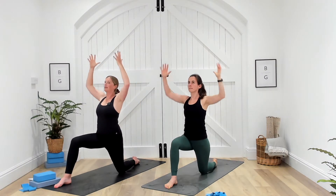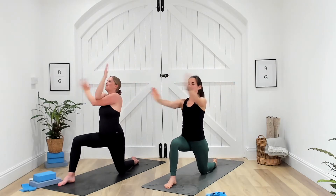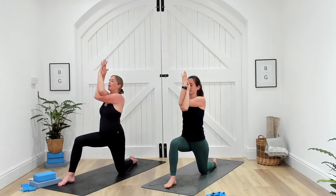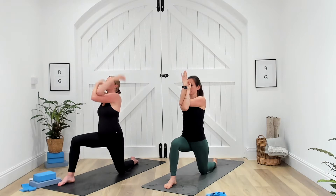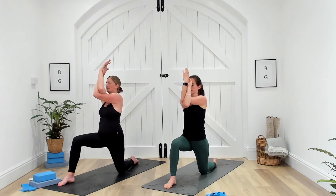Inhale, reaching all the way up. Exhale, drawing elbows wide, find your cactus arms. This time take your right arm over the left, wrap it around and find your eagle arms — either palms together or backs of hands together, or you can just have the hands placed onto either shoulder if that feels better. Take a moment here to breathe as you draw the elbows away from you, creating space in between the shoulder blades.